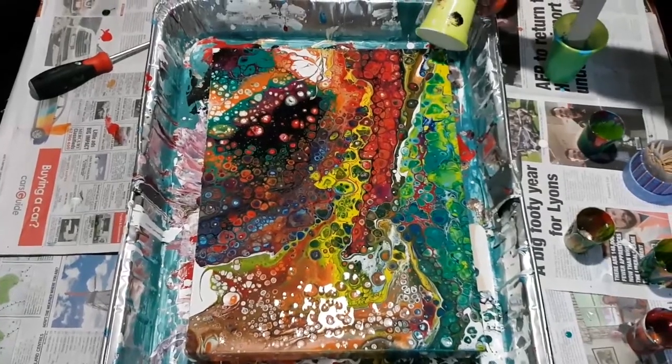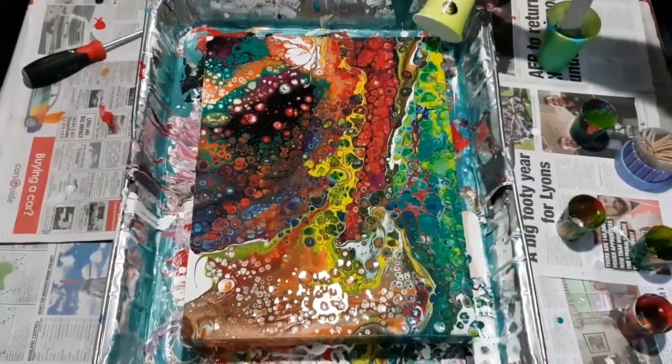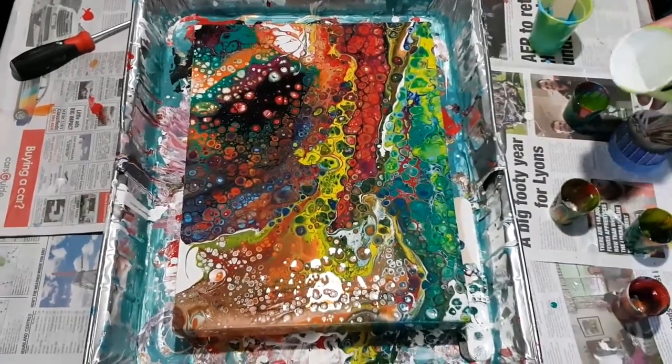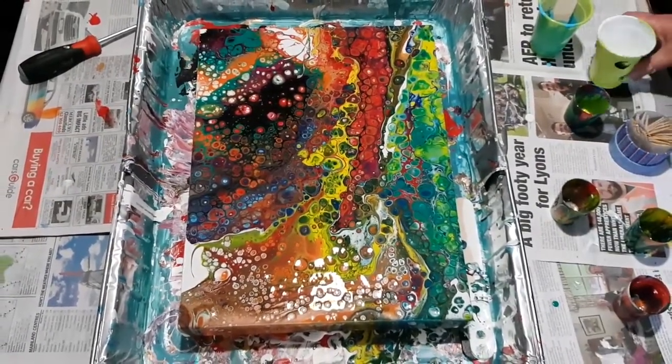Sometimes you just have to... I don't know where it went. Oh, it's in there, all grungy. What is that end result? Bloody amazing.